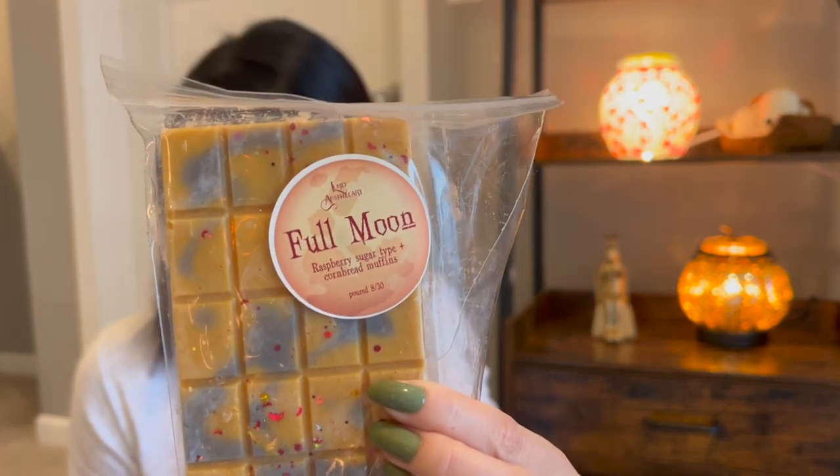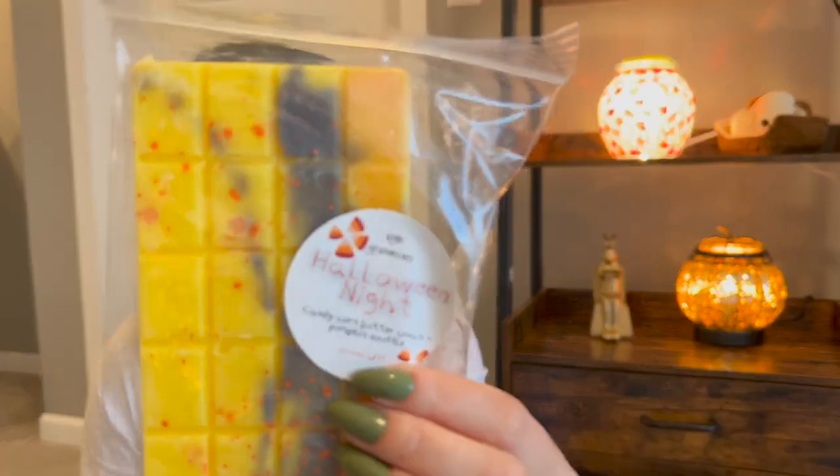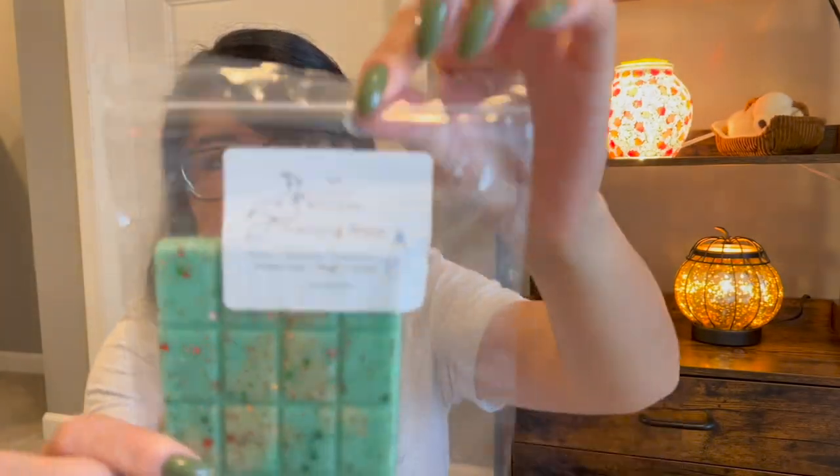These are some Lord Apothecary — she's not open at the moment; I don't know if she's closed for good or just taking a break. These are from last year's Halloween ready-to-ship, so they're definitely going on a year old: Full Moon, Monster Mash, Halloween Night, and Witch's Morning Brew — which is a little bit newer.